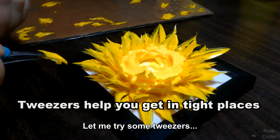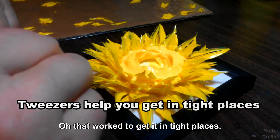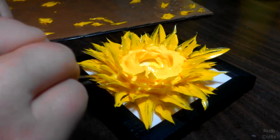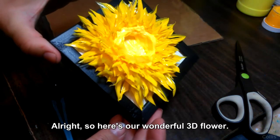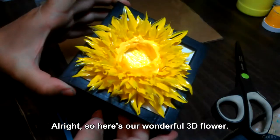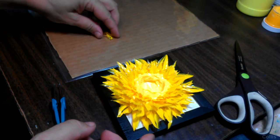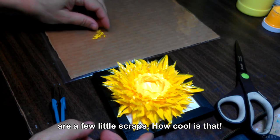Let me try some tweezers — that works great to get into tight places. So here's our wonderful 3D flower! And all that we have left are a few little scraps. How cool is that?